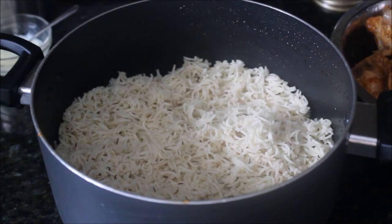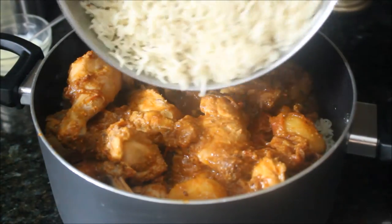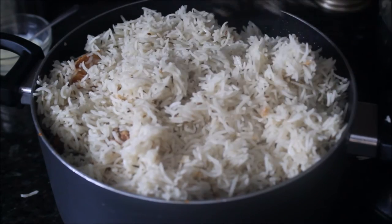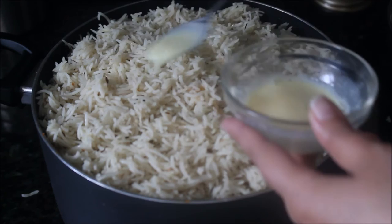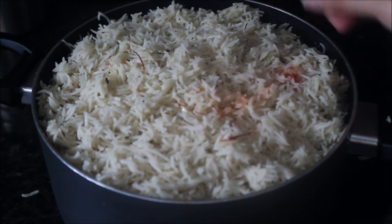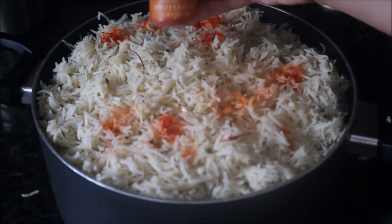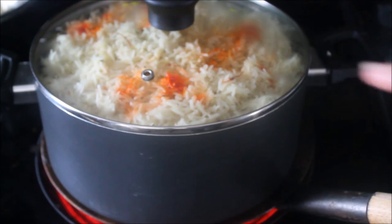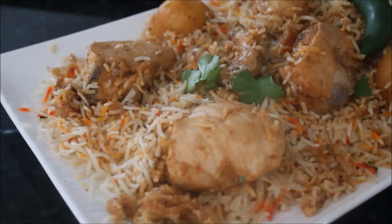Now it's time to assemble the biryani by layering the rice with the chicken mixture. First layer half the rice, then add the cooked chicken and potato mixture on top, then top with the remaining rice, spreading evenly. Mix saffron with about two tablespoons of milk, let it sit for five to ten minutes, then sprinkle over the rice. I also sprinkled some orange biryani food color on top — you can mix it with the saffron milk if you prefer. Cover, place the pot on a griddle to prevent burning, cook on high flame for 10 minutes, then on very low flame until rice are completely tender.